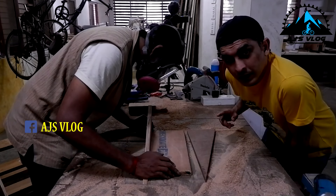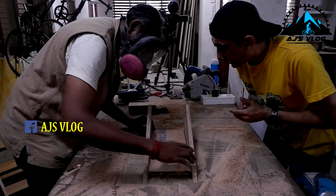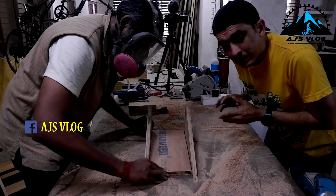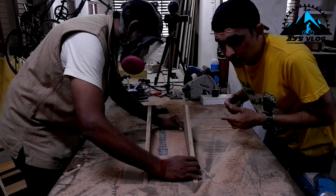Now we have started work on the kiddie ramp. The kiddie ramp is going to be a nice small ramp with little jumps so that when papa is doing his jumps, the kids can also try their jumps.